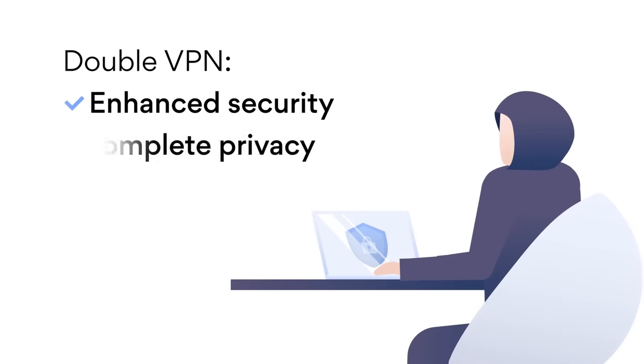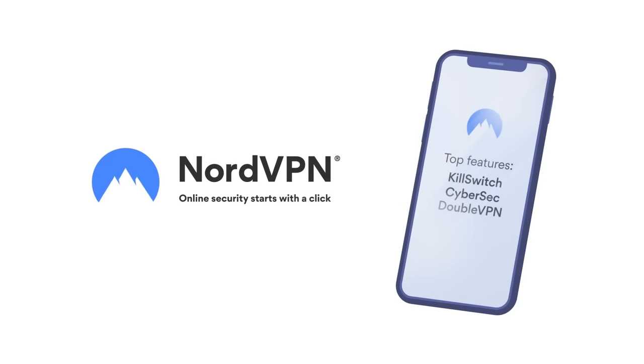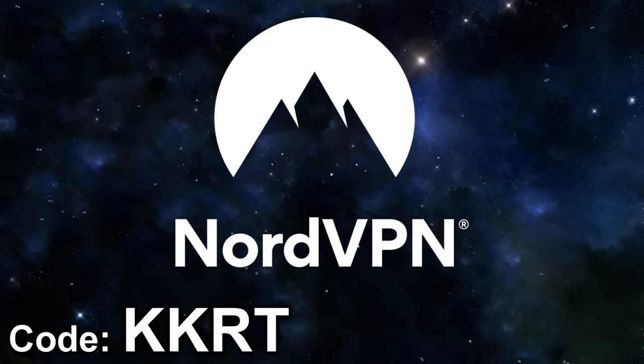Maybe if the people on board the Archangel had used NordVPN to hide their location, all of this could have been prevented. So don't let this happen to you — use the link down below or the code KKRT to get a sweet discount on NordVPN and to also support the channel.